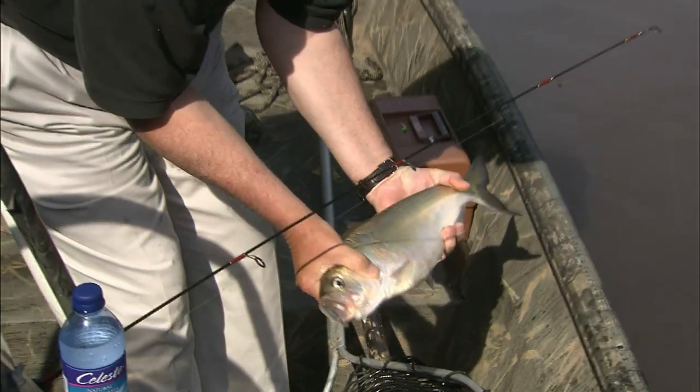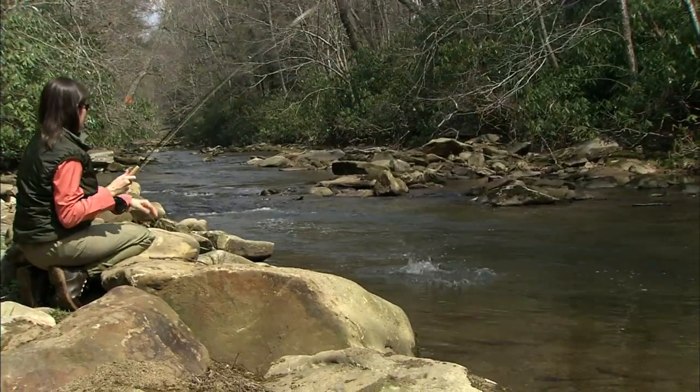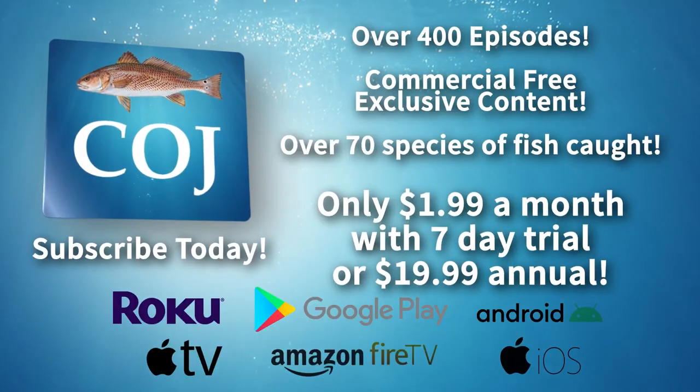I'm Joe Albee, and I'm John Moore, inviting you to join us each week as we explore the fishing possibilities from the mountains to the coast. We'll be right back.